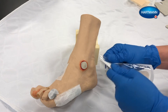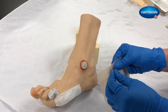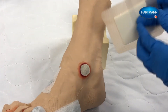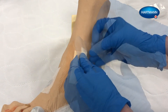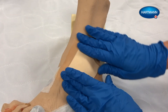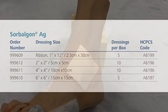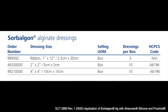Cover and secure Sorbolgon AG with a non-occlusive secondary dressing. In this video we are using Proximal silicone foam dressing. This completes the dressing application. If you have questions or would like additional information, please reach out to your Hartman USA account manager or call our customer service team at 1-800-243-2294.